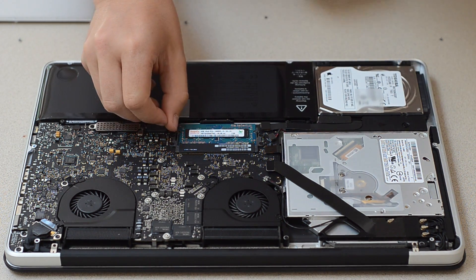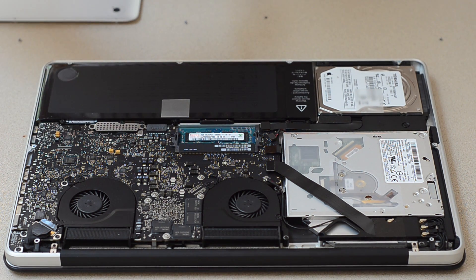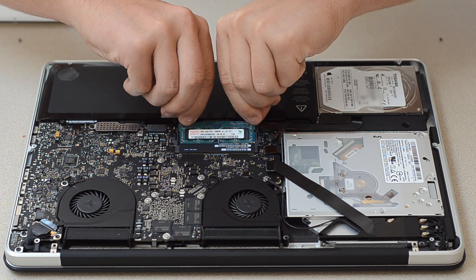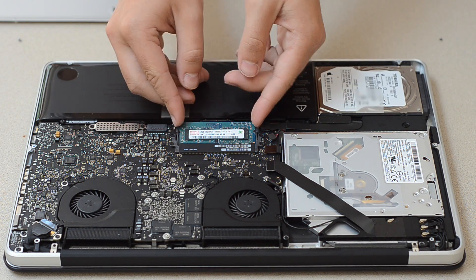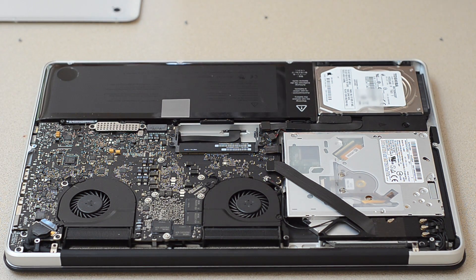Now here we should just be able to pop those sides out, and this one will come out. So there's the two gigabyte stick. And then we just do it with the next one too, and that should come out as well. There we go. So it's basically an interesting motion — you stick it in and then you press down, which is different than I've installed RAM before.